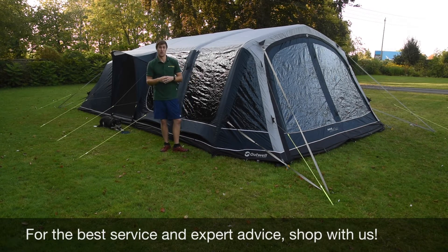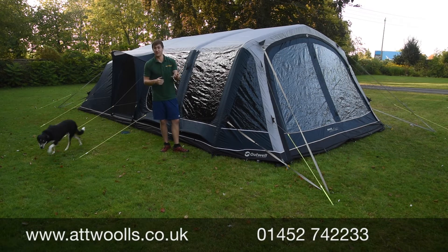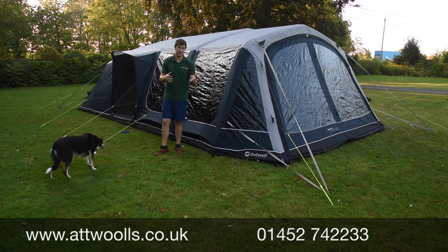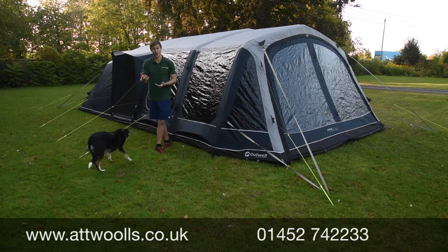It's a review video on a brand new tent from Outwell. This is the Outwell Lakefield. The Lakefield comes in two different sizes - it comes in a 5 and a 7. The 5SA and 7SA are basically the same in terms of features, just the difference is obviously the ability to sleep 5 or 7 people.